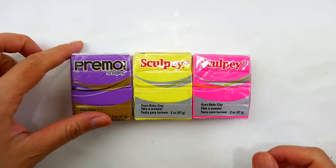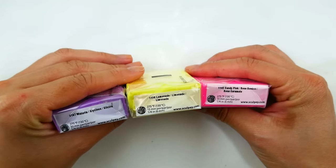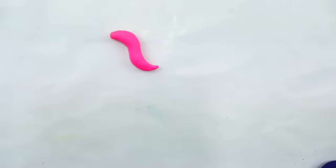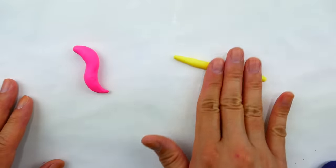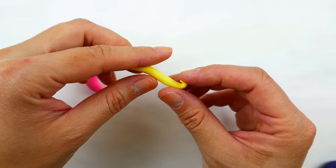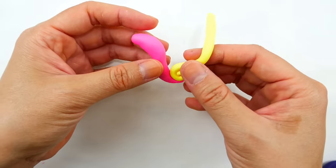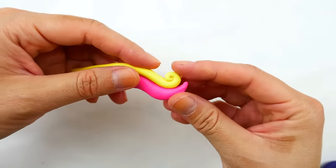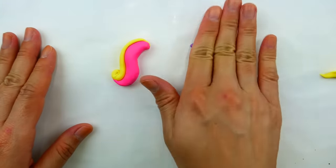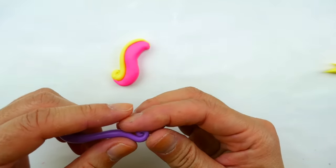Now we're ready for the mane and tail. This time I'm using oven-baked colored clay so I don't have to paint it afterwards. I have wisteria, lemonade, and candy pink — the perfect colors for Princess Cadence. For the tail, we'll start with pink in an S-shape, then roll a log of yellow that's a little pointy at the end and curl the tip. I'll put the pink right underneath, stack and blend them, then roll a strip of purple and place it right under the pink.